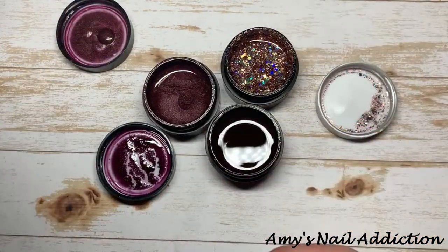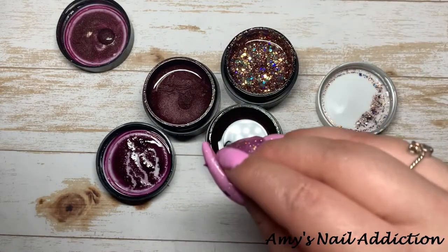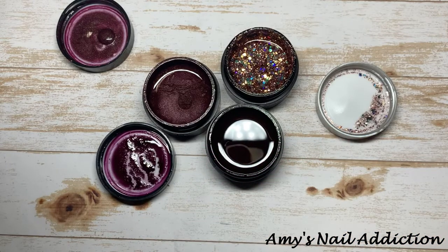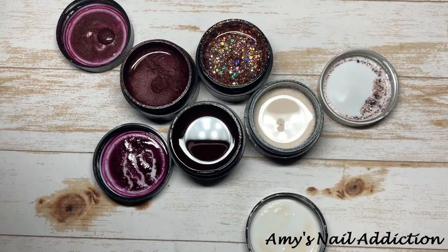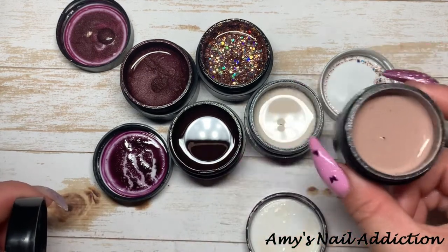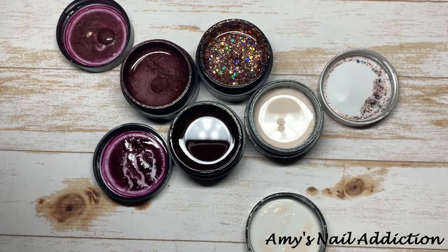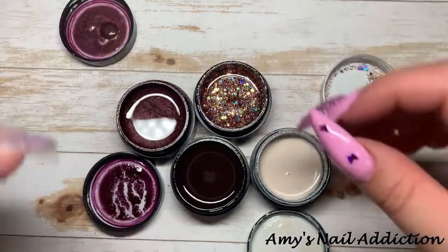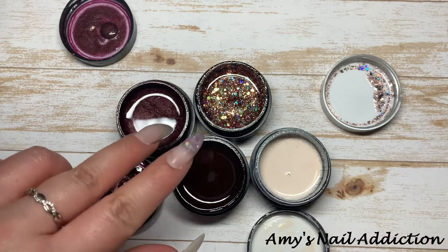I'm liking this color pattern, and I do need a neutral as well to go with this. Here's Talk Dirt to Me, which I think goes pretty nicely. The other option would be Sandman Tan — I think that'll be too dark; I like the contrast of the lighter one. Okay, so I'm going to go ahead and go with these. I don't know if I'll use both of the darker colors but we'll see.